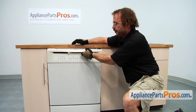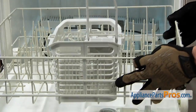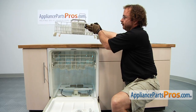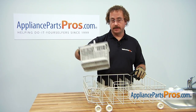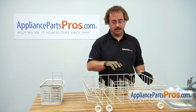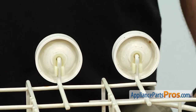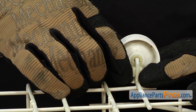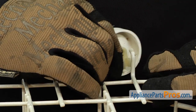In order to change out the part, we have to open up the dishwasher door and remove the lower dish rack. Now that we have the dish rack out of the dishwasher, we can take the silverware basket out of it and flip it over so we can change the part. In order to get the lower dish rack roller off, all we have to do is unsnap it right here from the rack and pull it off.